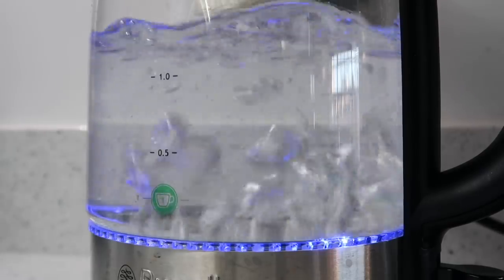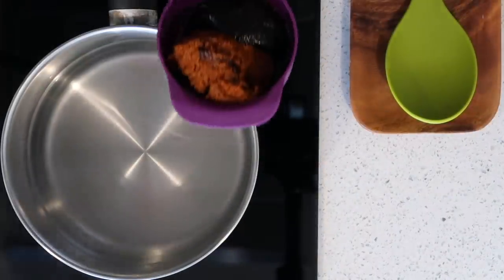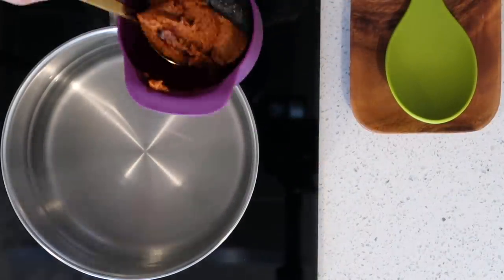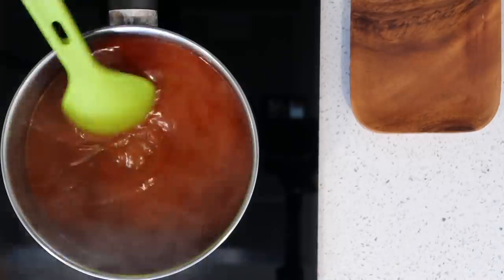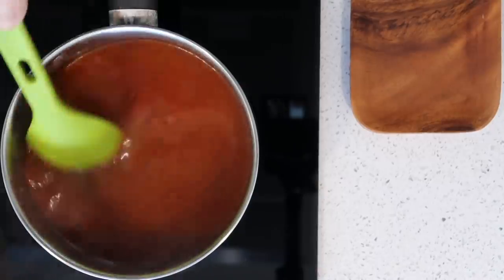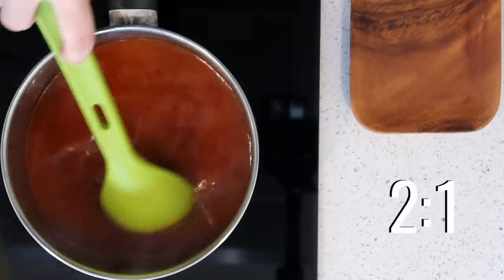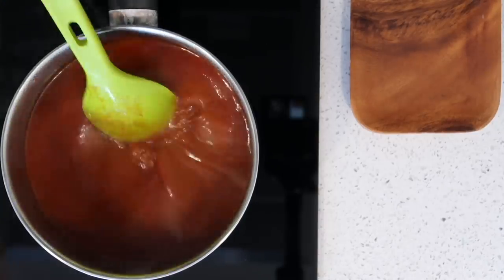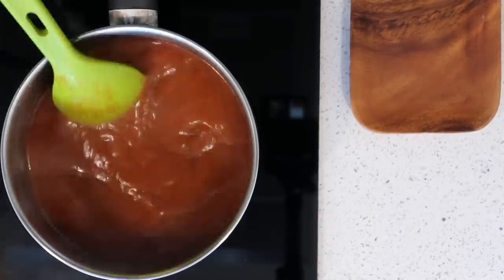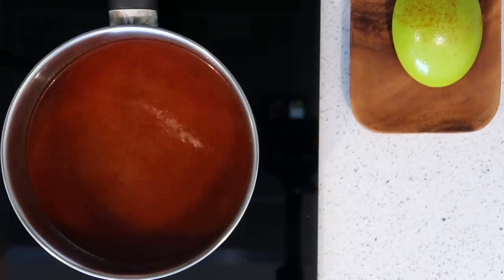The first step is to bring the water to a boil. Next is the most important part, which is the tom yum paste. You can use whichever you like, but my preference is these two together: two tablespoons of tom yum paste and one tablespoon of chili paste — a two-to-one ratio. If you're doing one tablespoon of tom yum paste, do half a tablespoon of chili paste; if you're doing four tablespoons of tom yum paste, do two tablespoons of chili paste.